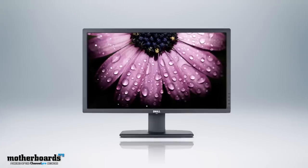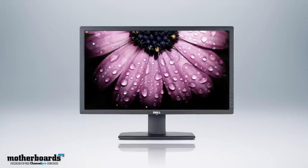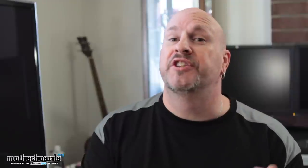My favorite so far has been the U2711 monitor, but now there's a brand new one coming out from Dell that's supposed to seriously outperform this one. This is the new U2713HM, and this thing features all kinds of new technology which is going to make you want to spend your cash on this new monitor. Without any further ado, let's check out the specs and see how Dell is going to try to reinvent the wheel with their new monitor.